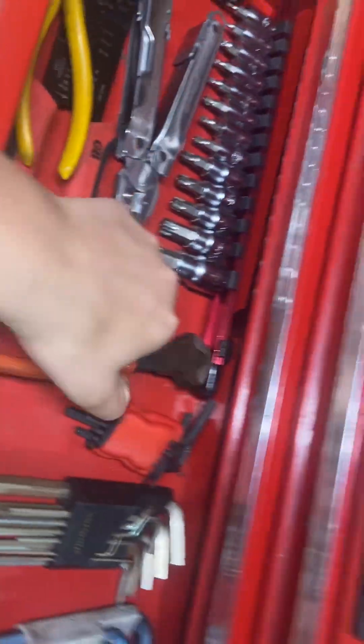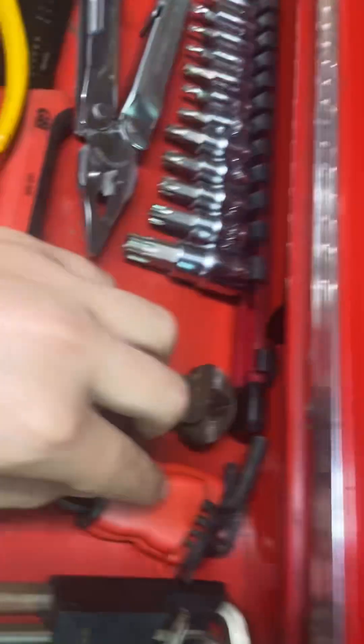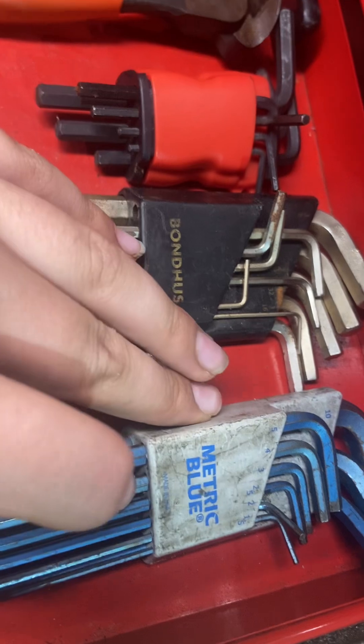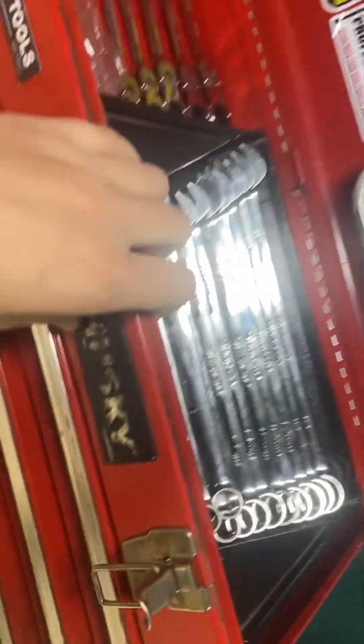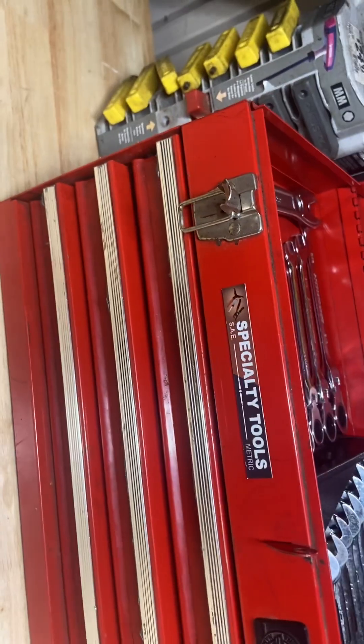I use these to pull off wood screws and cut things. This is one of my allen key sets, another allen key set, and another allen key set. So that's my specialty toolbox! Hope you guys enjoyed — please like, comment, and subscribe, and I'll see you on the next one.